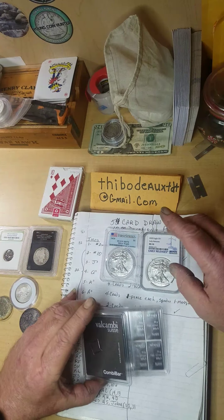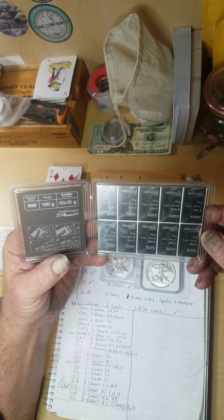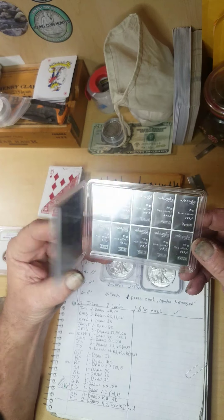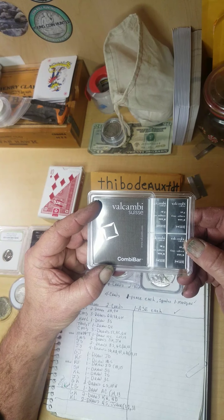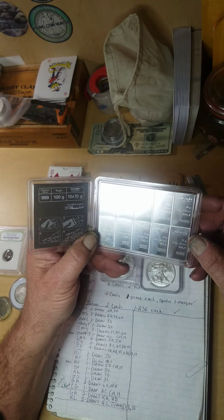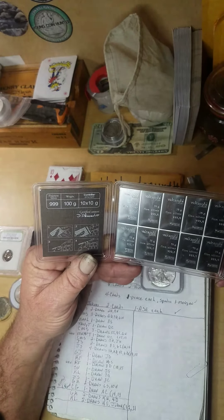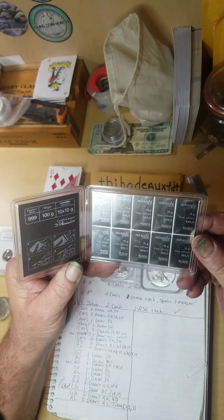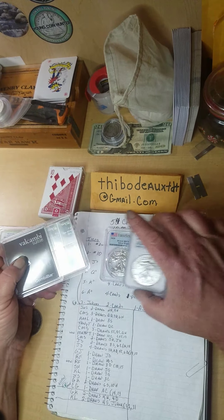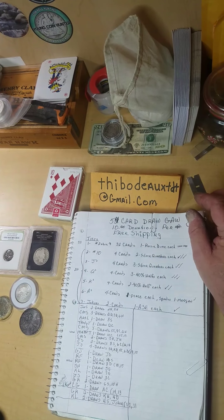Also, check this out — this is the first one of these I've gotten. It's a pretty cool little bar. Valcambi is the Swiss Combi Bar, and you can snap it and break off pieces. They're 10 grams each, so it's 100 grams here. Pretty nice. First time I got one of these — I'm not sure if I'm going to break it or just keep it like it is. Just thought I'd show y'all those little items.